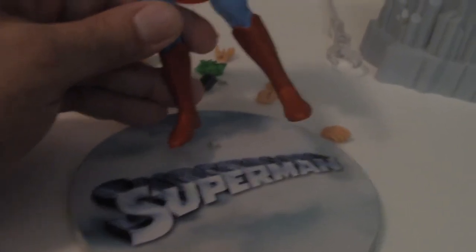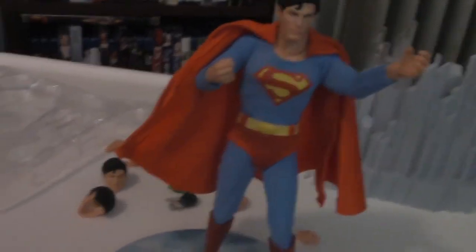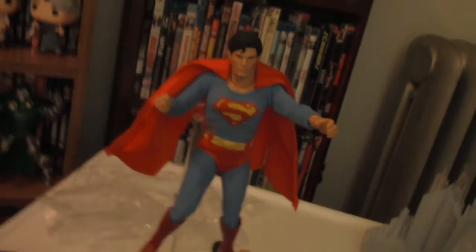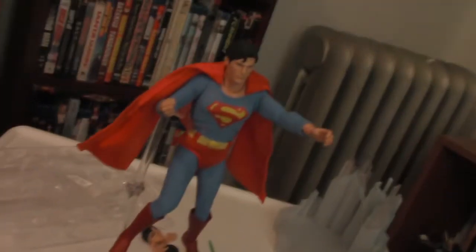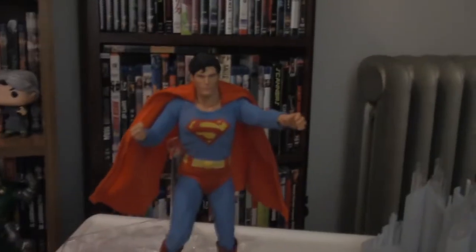Now we're going to try out the regular base — that circular one that most 1:12 Collective figures come with. He's got a peg hole on the foot in which the peg will enter so you'll be able to stand him up. The peg holds the figure nicely, allowing for a more dramatic pose. Especially with a character like Superman who flies, this attachment will come in really handy for cool flying poses. The clear plastic is so cool because it almost looks like your Supes is flying — and you can put him in a far more classic flying pose.